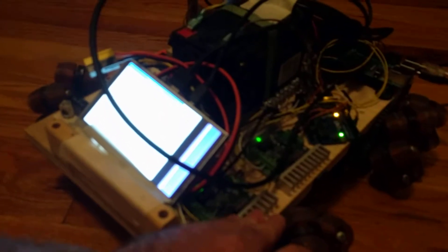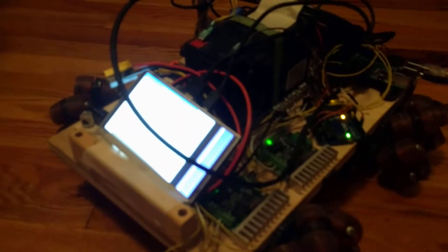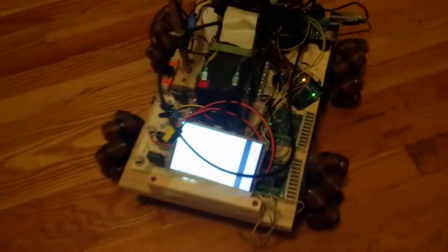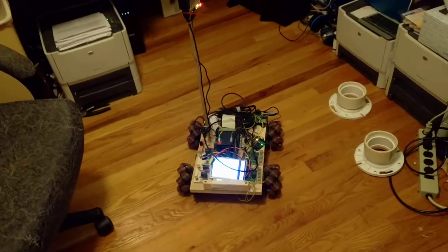Those PWM pulses go to my two Sabertooth controllers which run the motors. It's still a little twitchy — I'm still working on the parameter passing on the I2C — but it does work.